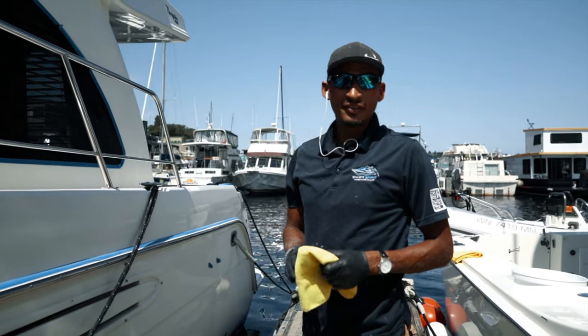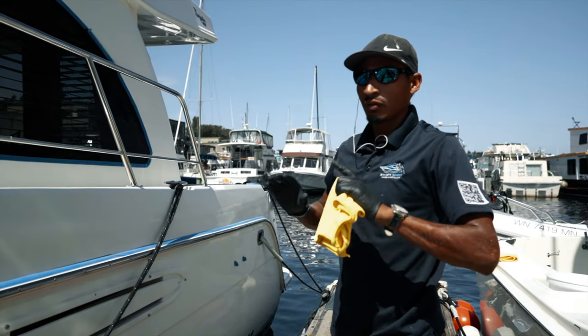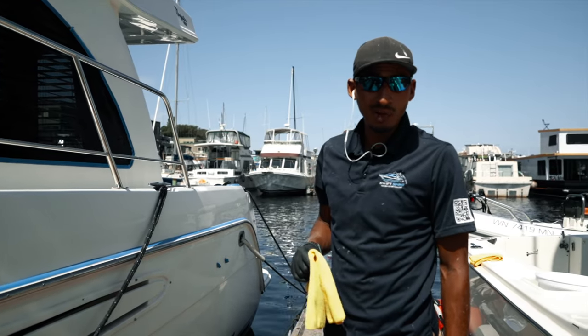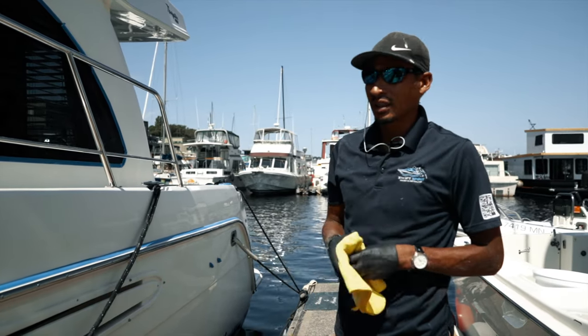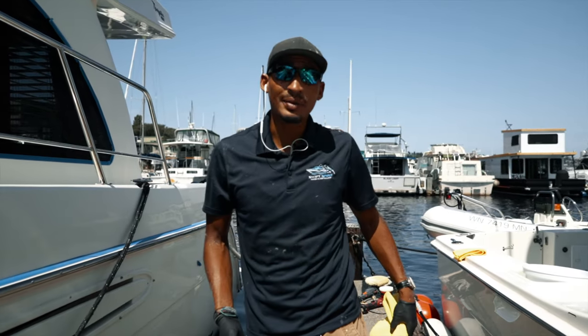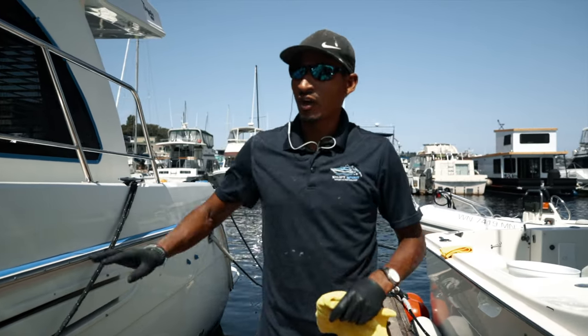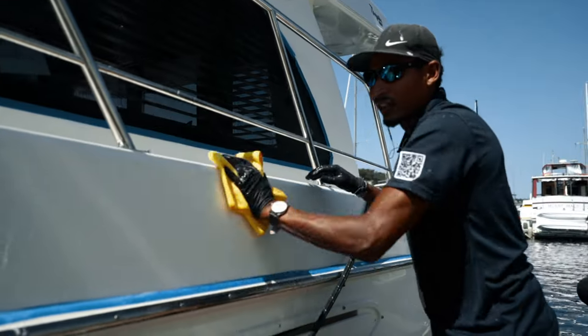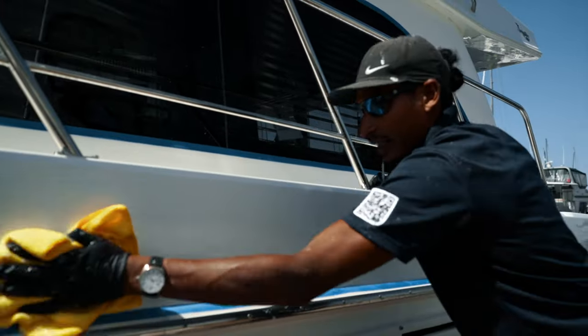So right now we're done with all the buffing. What we're going to do now is prep it for ceramic coating. The first thing I do is get a bucket of Dawn soap with some terry cloths and just rinse it down real quick. And then after that, I'm going to rub it with some rubbing alcohol just to remove any oils that are still on the body — removing any dust, anything that's on the body.